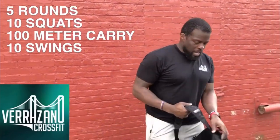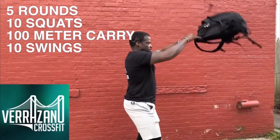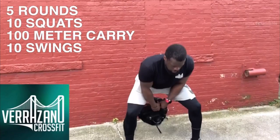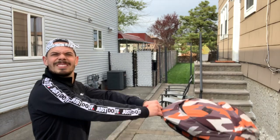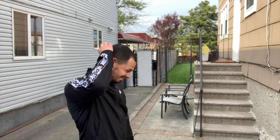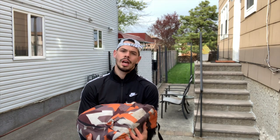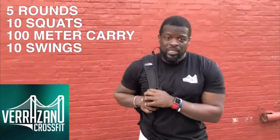Now I'm back and I'm going to do some book bag swings. Light work, this is nothing. We're going to do five rounds of those movements as fast as possible. Have fun with these movements, try to stay safe and healthy — from your friends at Verrazano CrossFit.